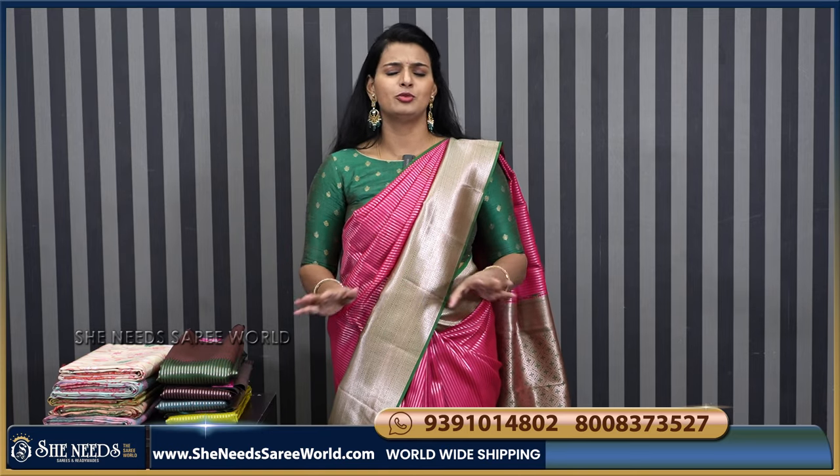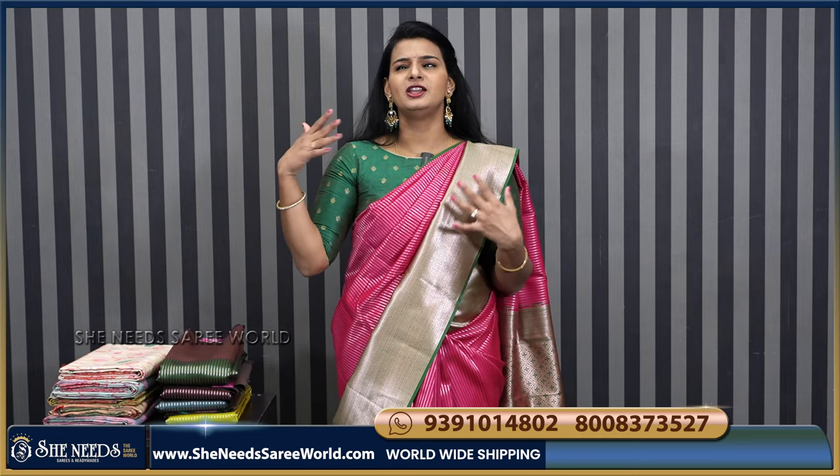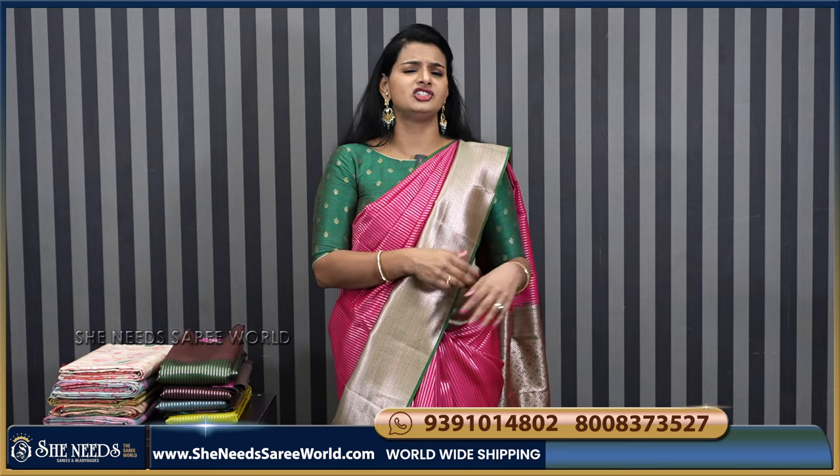If you visit the website, you have the sarees, the dress — what you have. And at She Needs, the rate will start from ₹350. It will go up to 50–60 thousand. Bridal collection.